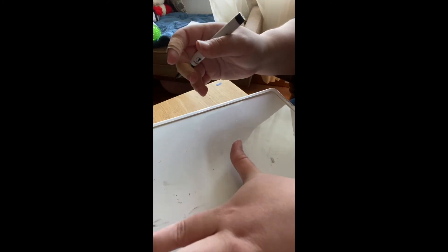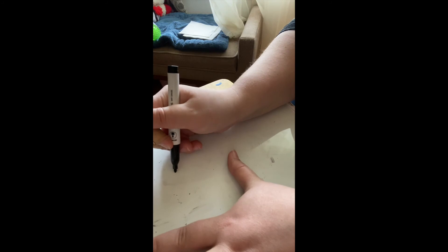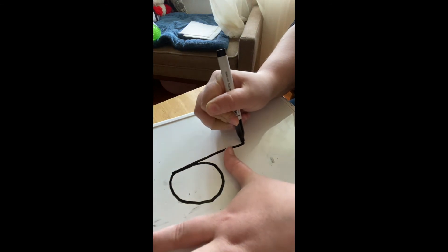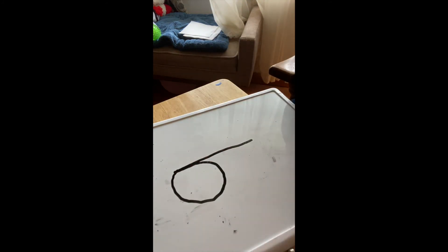Now we have nine. You're going to take your thumb and your pointer finger like this. You're going to make a circle, go back up, and then do a line down. Your fingers fit right in that little corner right there, and you have a nine.